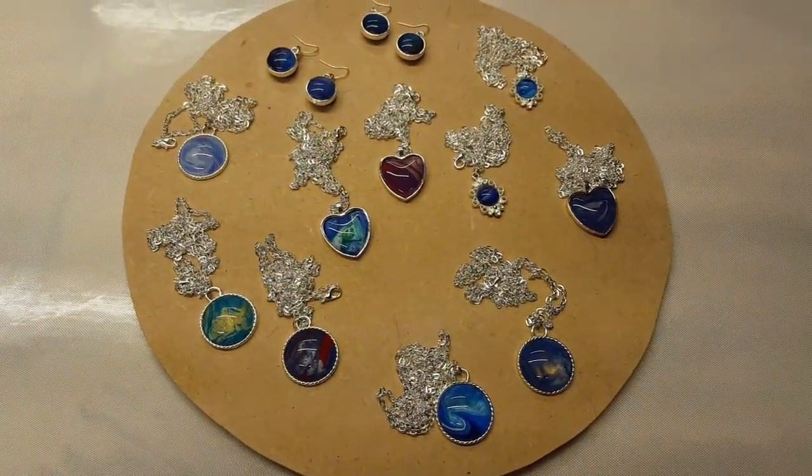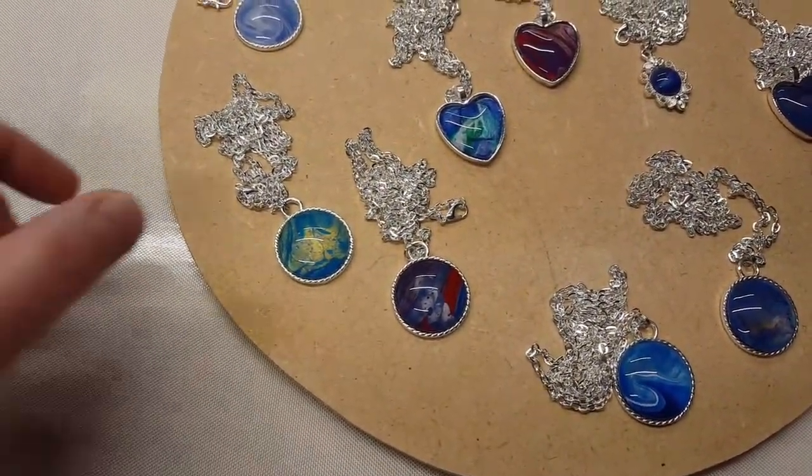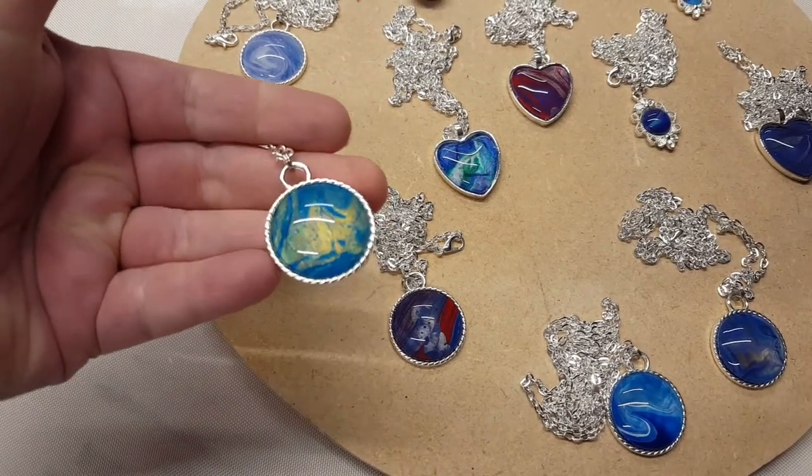I let them sit for 24 hours before adding the chains. Those are 30 inch chains.